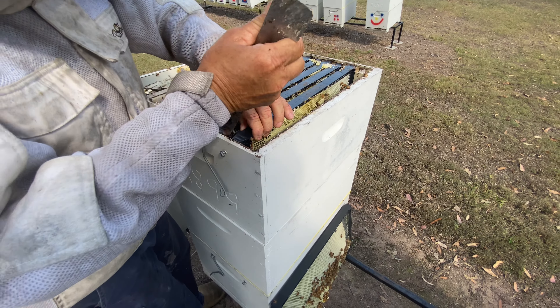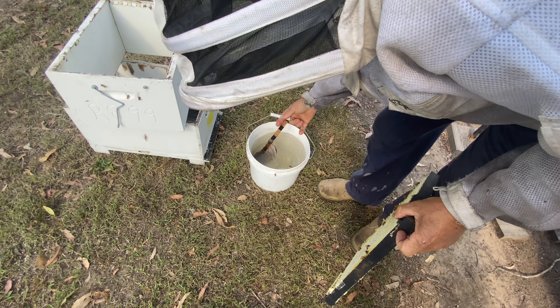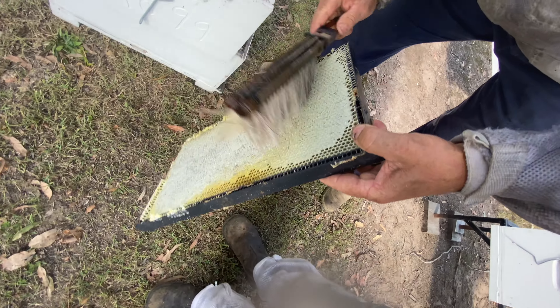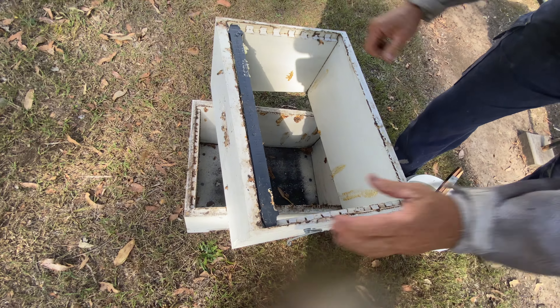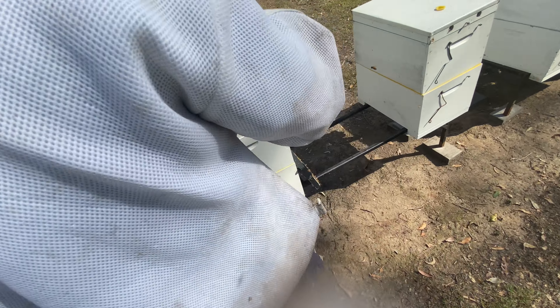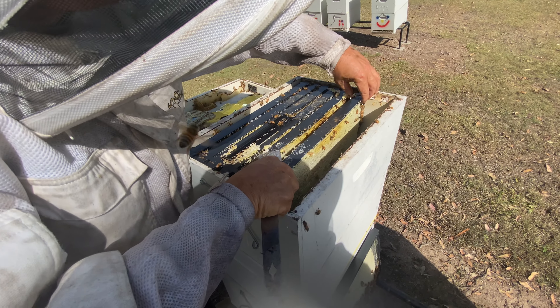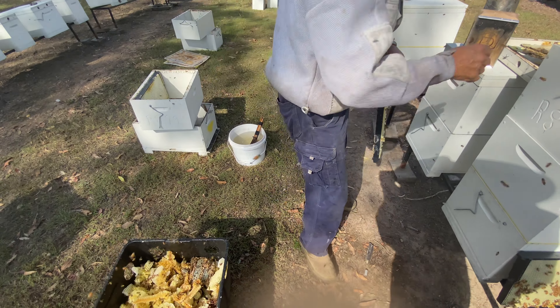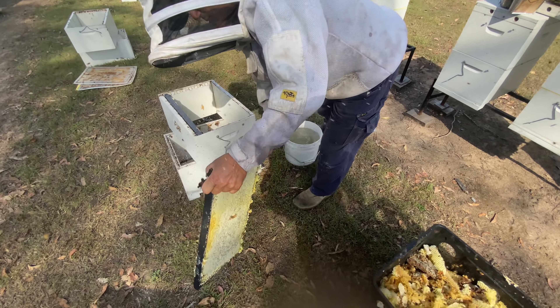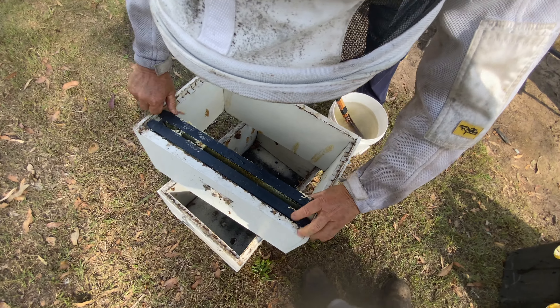What you do is shake them out the front like that, then we've got a bucket over here with a brush and we gently take the girls off into there. There's another good frame — as you see — get them off again and that's what's called pulling honey. Just keep stacking them.